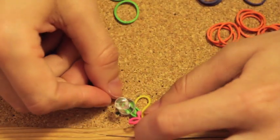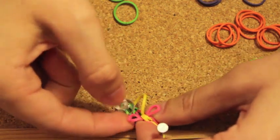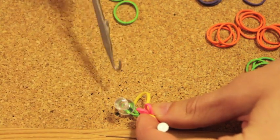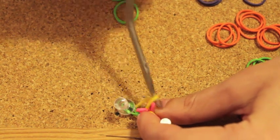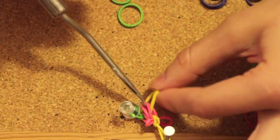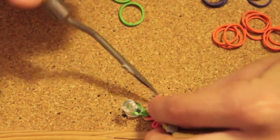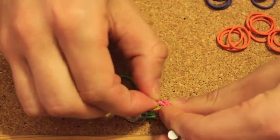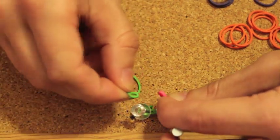Now you're going to do exactly the same thing with your second rubber band. Take both ends of pink rubber band number two. Before you fold them together, take that yellow rubber band and put it between the pink one. Now take your second green rubber band and pass it through both ends of the pink rubber band again. Fold it together and pass it through the pink one. Now you have two ends of the green one.